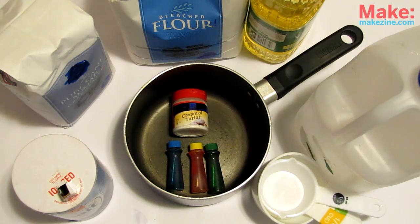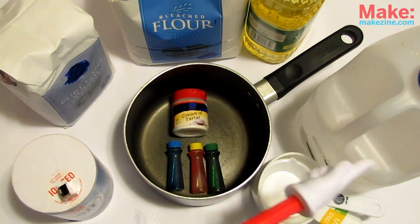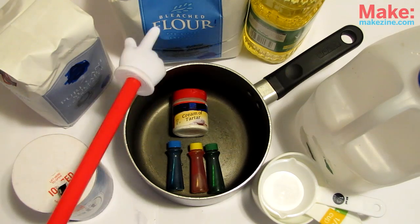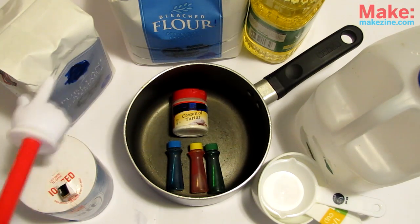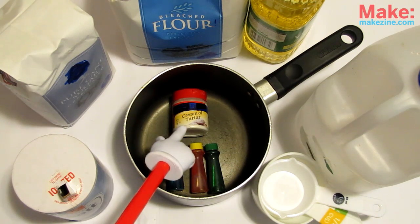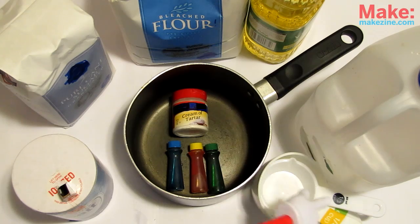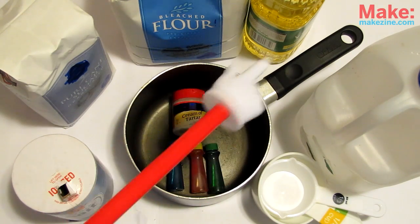For this build, we will be mixing up two different types of dough and then experimenting. For the dough, we will need deionized or distilled water — tap water is okay if you don't have any — flour, salt, sugar, vegetable oil, cream of tartar or lemon juice to substitute, food coloring, and last but not least, some measuring cups and a medium-sized pot to mix it all up in.